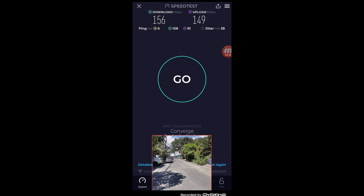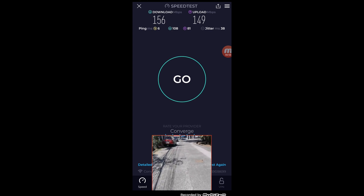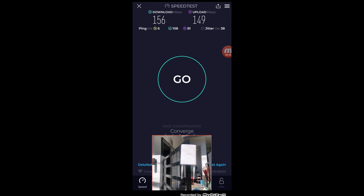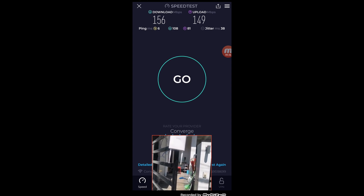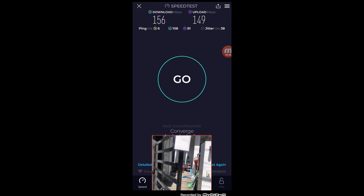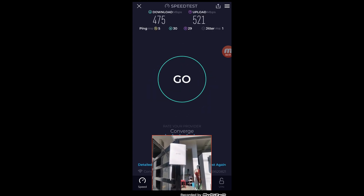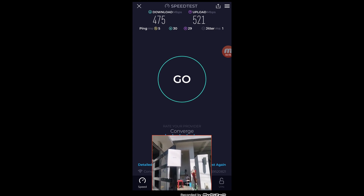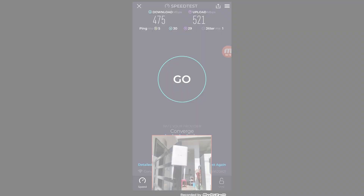Now let's go in front of the access point. Right now we are standing directly in front of the Sysel access point, and running a speed test here, we are getting around 475 Mbps for download and 521 Mbps for upload. That is because the access point is right in front of us. That was great — I was really amazed.